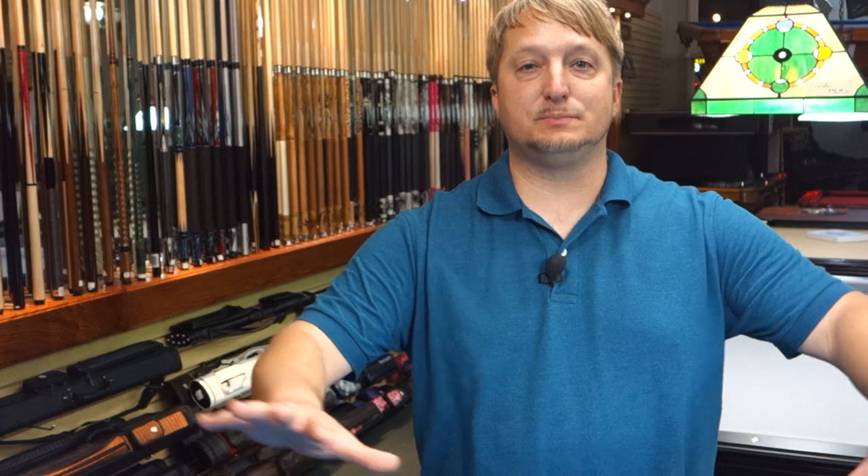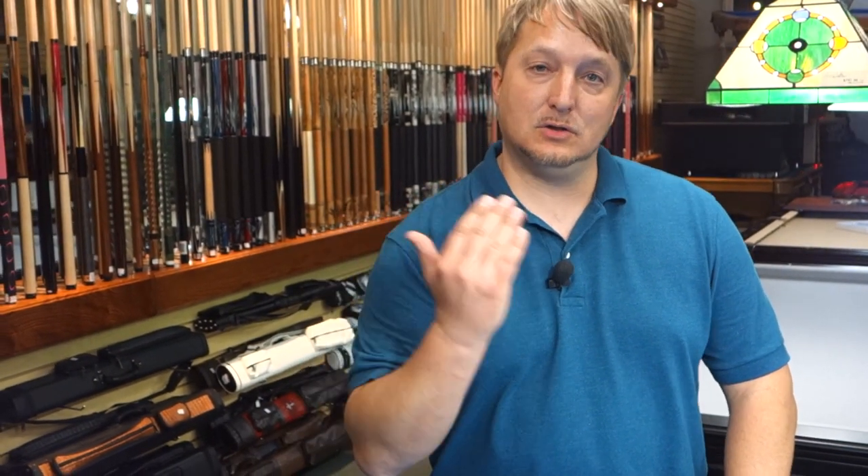When you go to a 9-foot table, it's kind of the opposite. The table is much bigger, so when you break the balls, they spread out — not so many clusters. But your shots are harder because it's a longer shot, and you're not doing too many breakouts because there's not too many clusters.